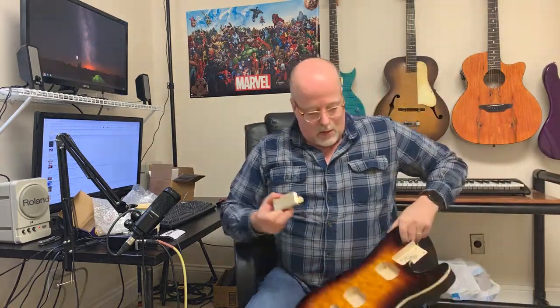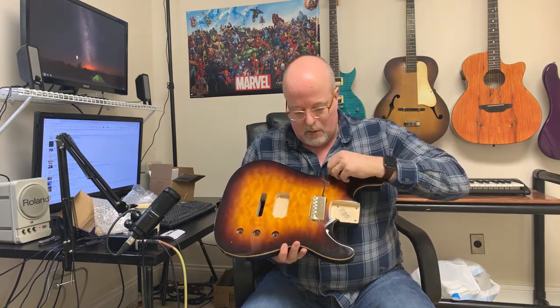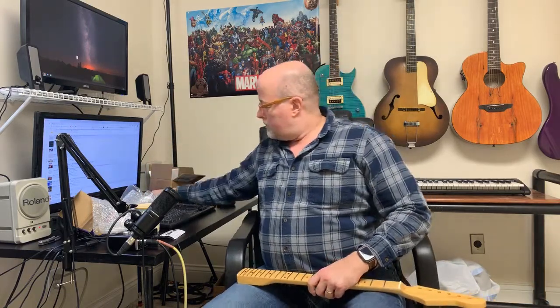Let me hold this up so you can see — I think it's gonna look okay, kind of like that. I think that will look good. I've also got some pickup rings here, and I ordered a set of Guitar Fetish locking tuners, which were recommended for this particular XGP neck.